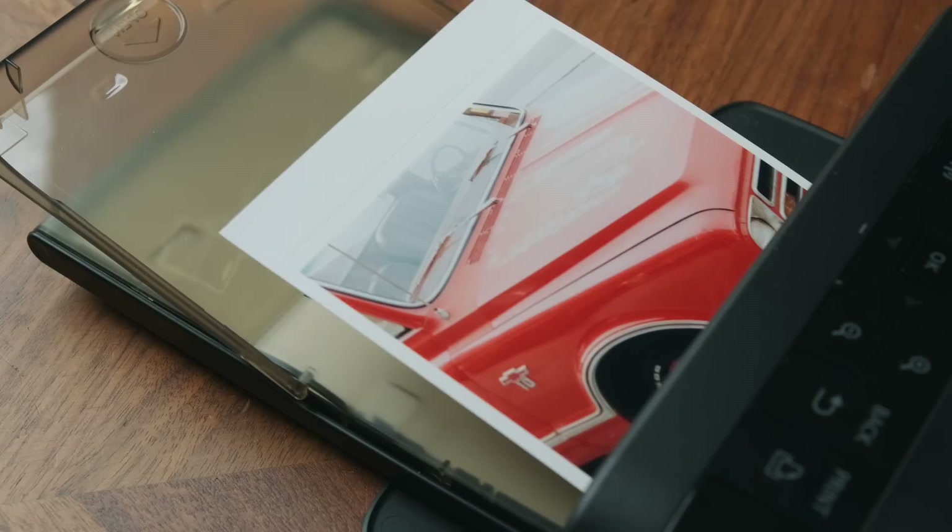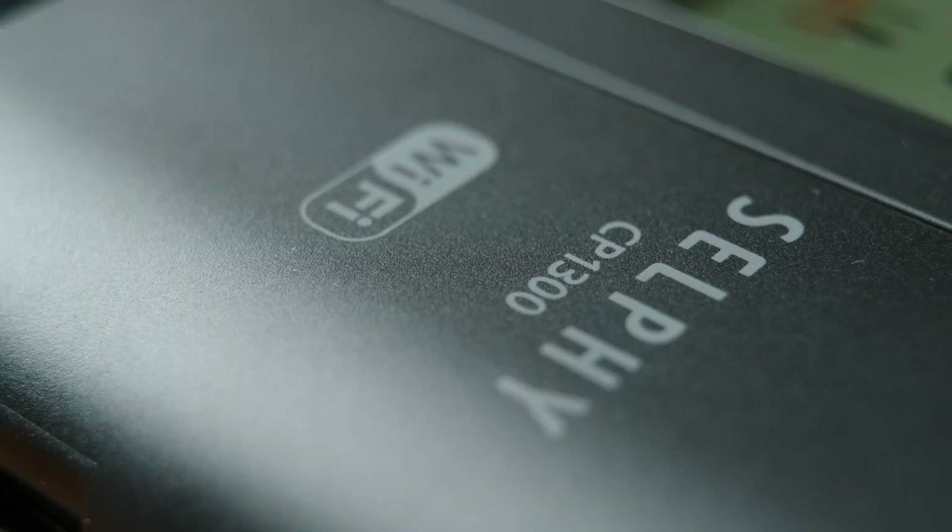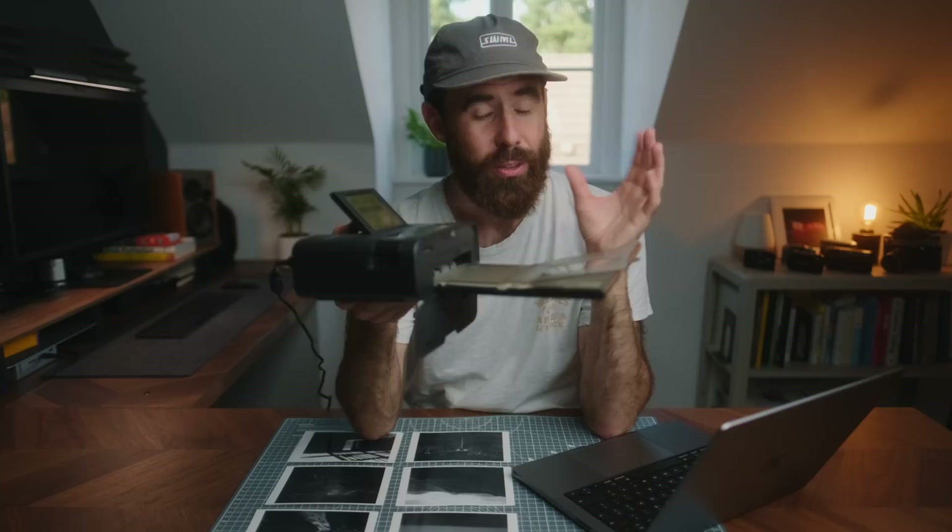So this is the Canon Selphy 1300. And yes, this is definitely not a professional printer. You can probably tell by the name of it. It's also incredibly limited in terms of what it can do. Very different than any other printer that I've owned in the past. But like I said, I really do love this, so bear with me.